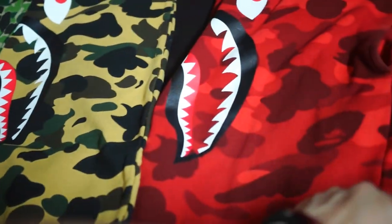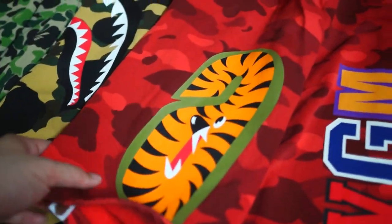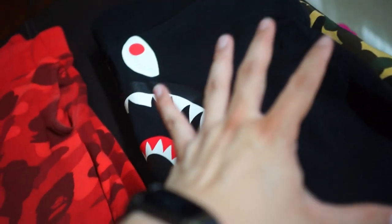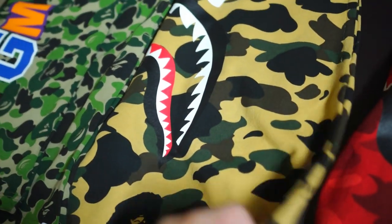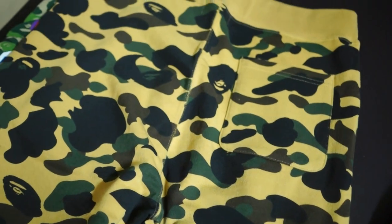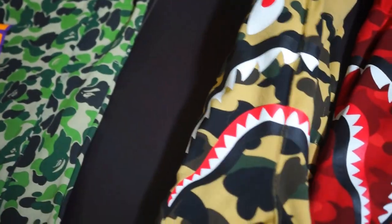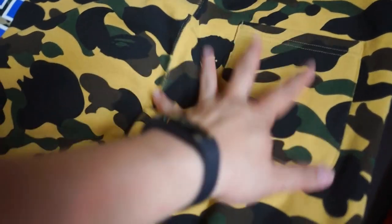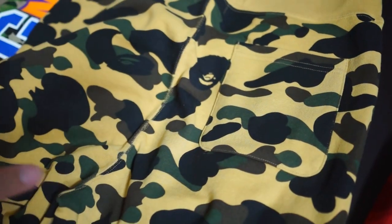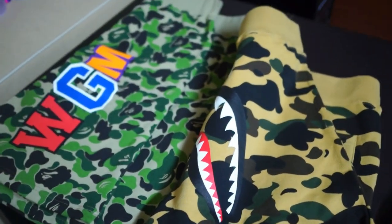This ABC camo will probably be a little more expensive in the resale market. The half camo is also quite expensive because of its unique design. The first camo version is the more common one — it's only got one back pocket and is quite plain and simple compared to the other three designs.